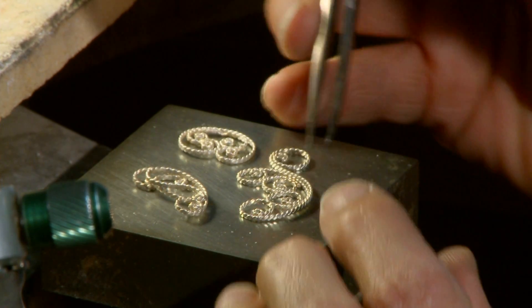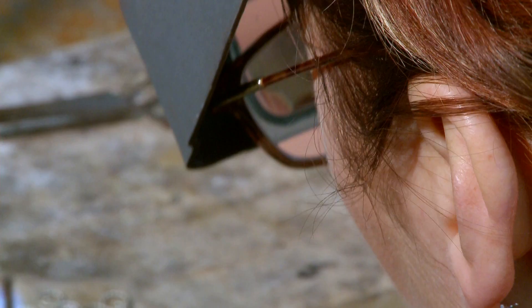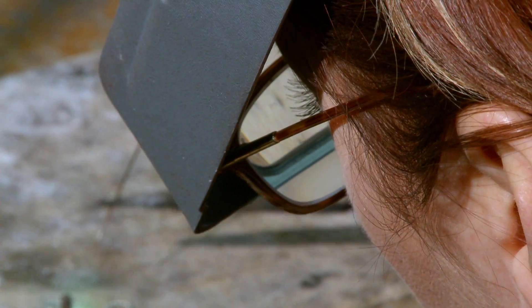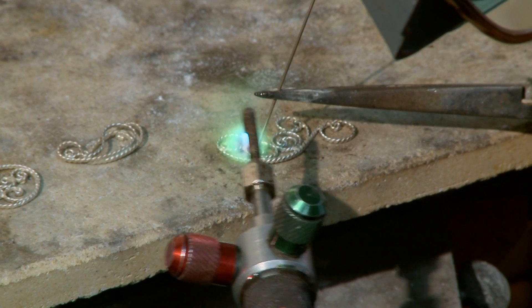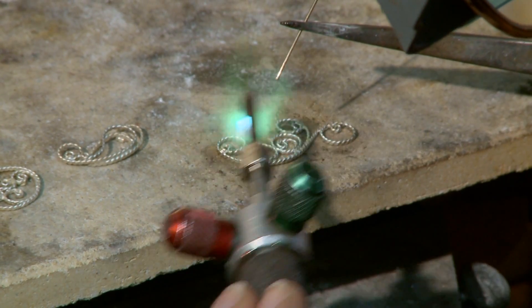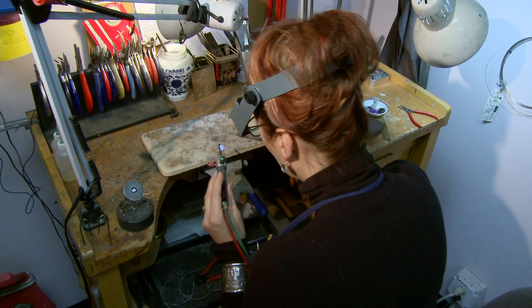I come from a Scandinavian background and I do a lot of traditional type jewelry. If you know a little bit about Norwegian or Swedish jewelry, there are very specific guidelines and techniques for making the type of jewelry that go with their traditional folk costumes. I kind of take that and give it a different twist, lifting it out of its traditional origins and making it a little more contemporary and modern day.